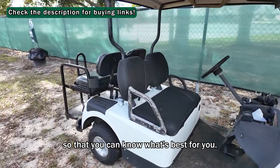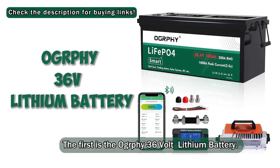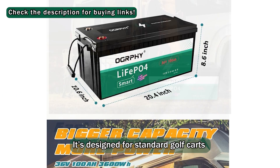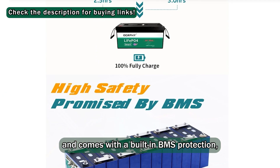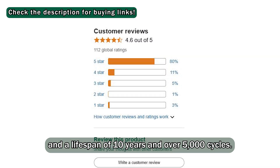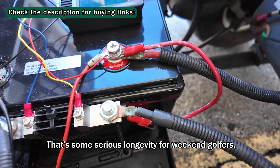Let's break it down so that you can know what's best for you. The first is the Ography 36V lithium battery. It's designed for standard golf carts and comes with a built-in BMS protection, deep cycle performance, and a lifespan of 10 years and over 5,000 cycles. That's some serious longevity for weekend golfers.